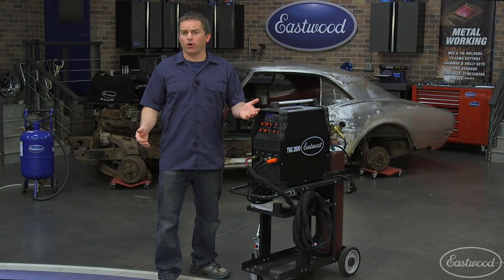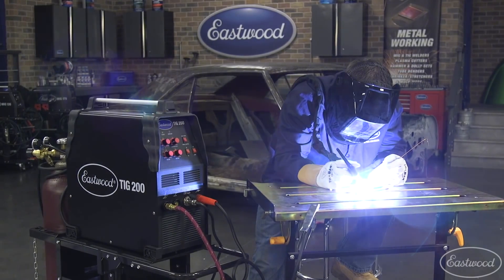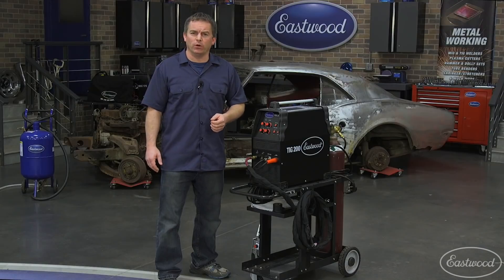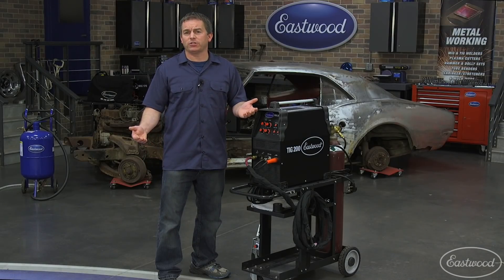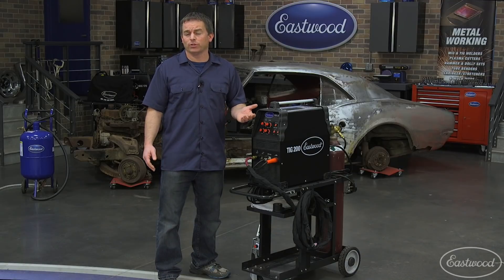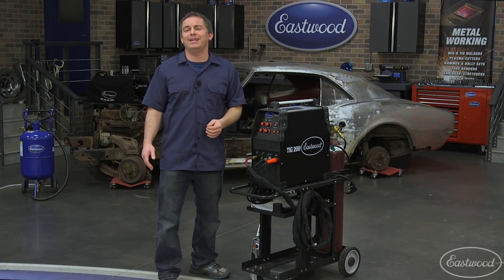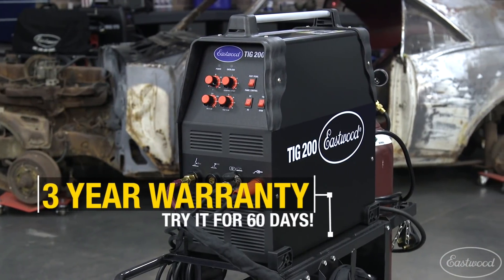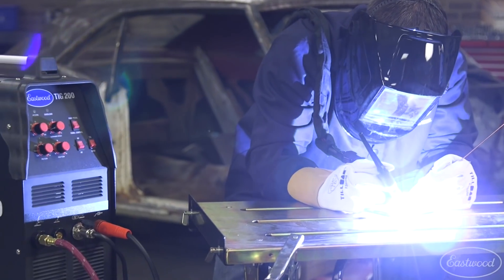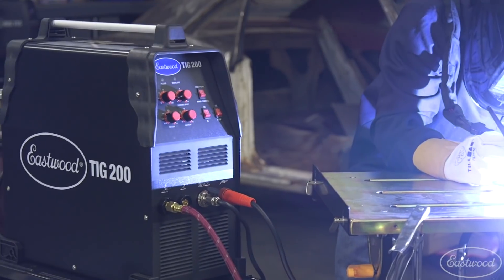If you want to do TIG welding, you need a true TIG machine, like this unit from Eastwood, which also comes with a great price, plus it gives you the option to stick weld. Those cheap units don't have the features you need — they're usually scratch start, and you may have to buy a TIG torch separately. Plus other companies give you a no-confidence 90-day warranty. Eastwood gives you a 3-year warranty. We'll even let you try the unit for 60 days — if for some reason you don't like it, send it back for a full refund. We're that confident in our welders.